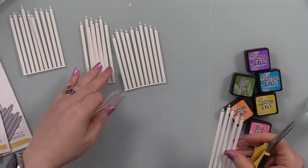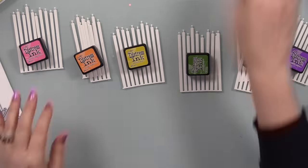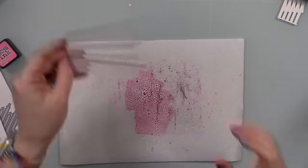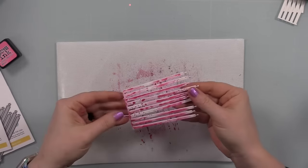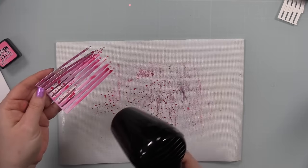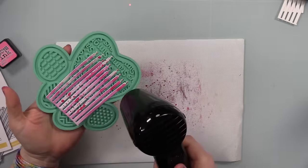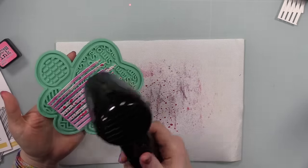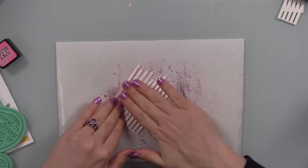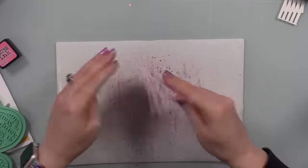These are all Distress inks — my go-to rainbow combo. The colors are Picked Raspberry, Carved Pumpkin, Mustard Seed, Mermaid Lagoon, and Wilted Violet. You can do this with any water-reactive ink; I've done it with Simon Says Stamp Positively Saturated inks, Concord and 9th inks, and distress oxide inks. Distress inks are formulated for these inky spraying techniques.